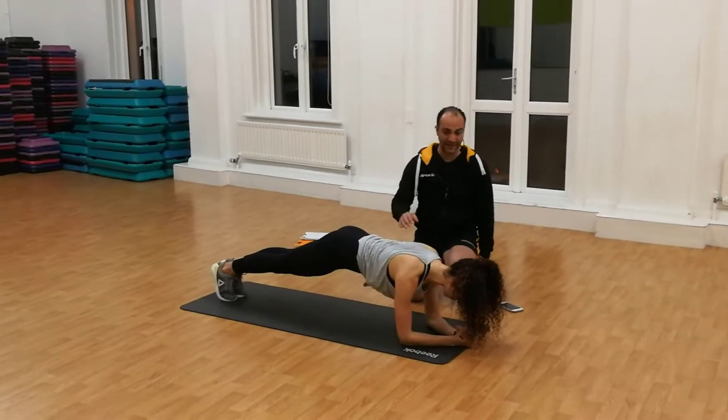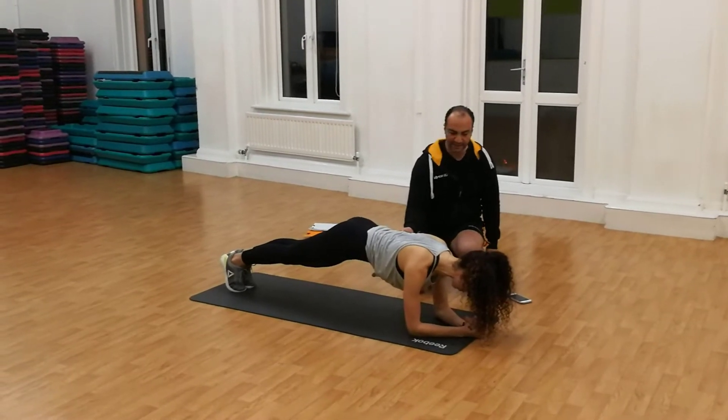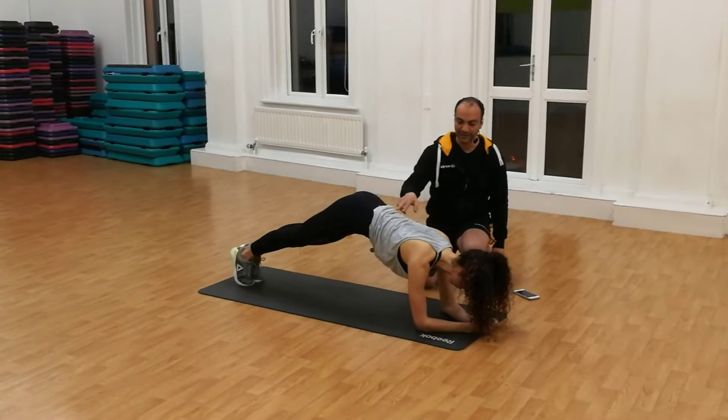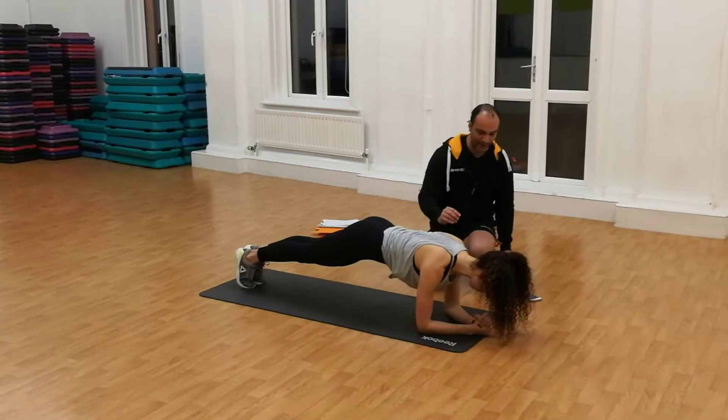If you start to feel a bit of pain in your lower back, you may just raise the hips a bit higher. That releases the position of your lower back — focus on that first, but you're going to feel it even in your lower back. Straight. And 3, 2, 1.